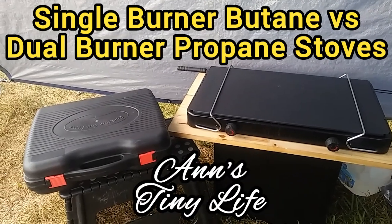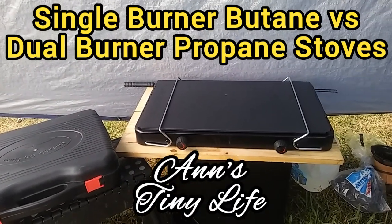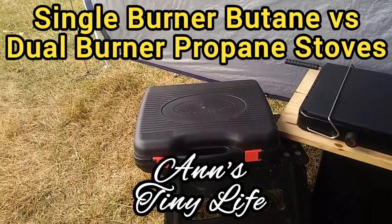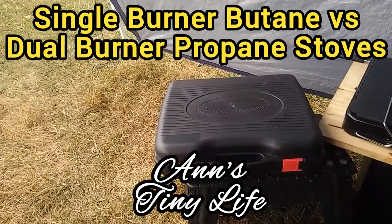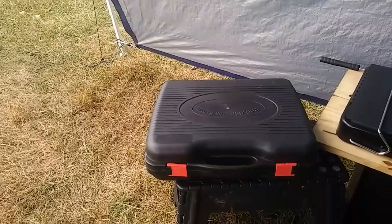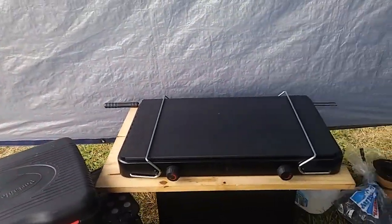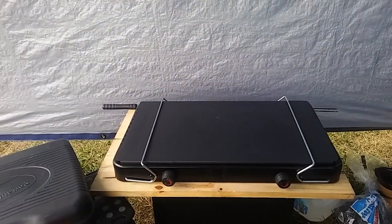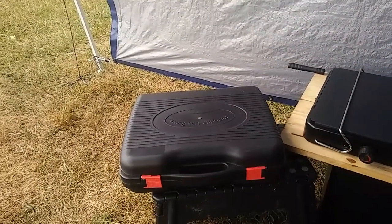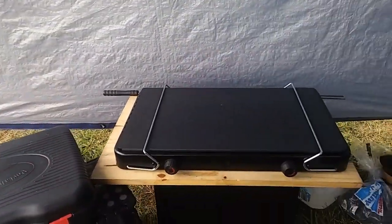Hey everybody, Ann here. Today I am going to compare a two burner propane stove to a single burner butane stove. If you've been following along from the beginning, you'll know that this is what I started out with, the single burner butane stove. I'm going to show each one how you set it up, what it takes to get it going, and then come to a conclusion over which one is better.